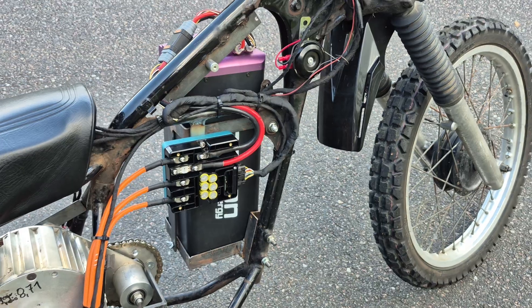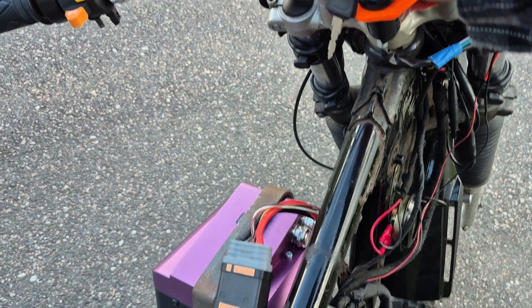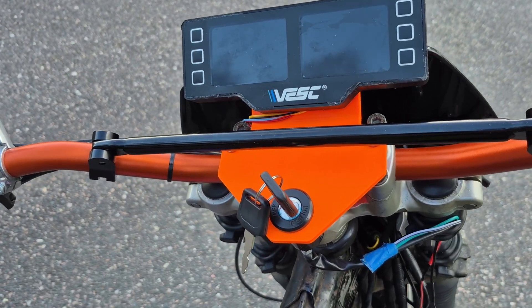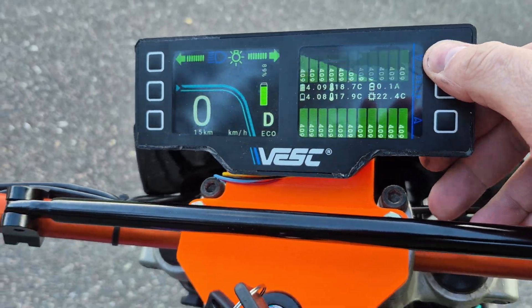It also has a 22s 4 kilowatt-hour battery and it has the Harmony 32 BMS in it. We'll turn it on and you can see the battery is at about 4.11 volts per cell, so it's fully charged.